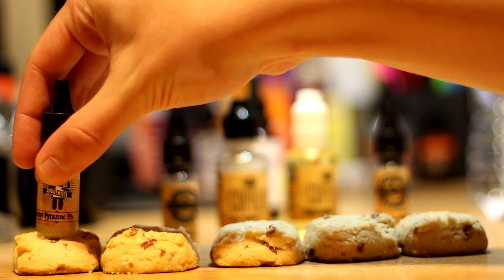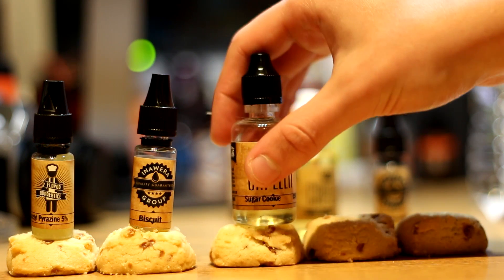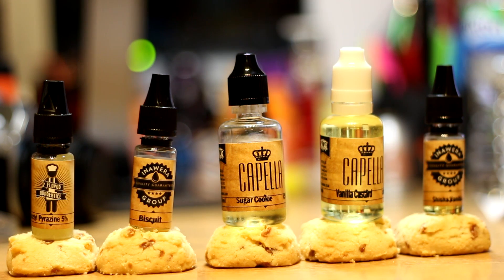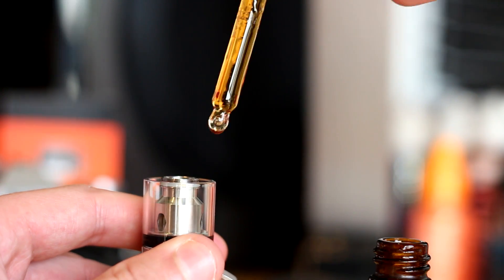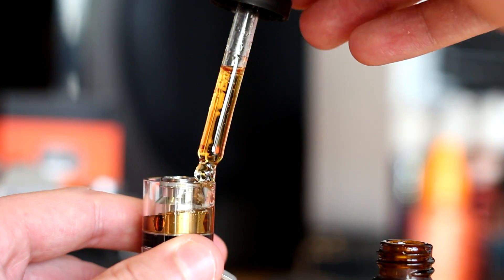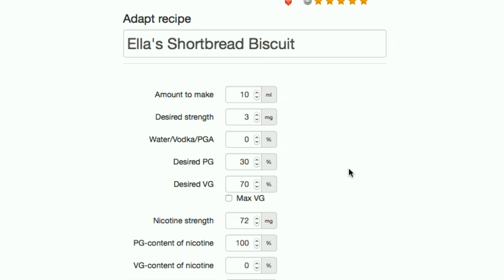The 5 flavours you'll need are 5% Acetyl Pyrazine by TPA, Biscuit by Inawera, Sugar Cookie by Capella, Vanilla Custard by Capella, and Vanilla Shisha by Inawera. Something worth mentioning is that this is not a heavy flavour profile. Overall, the flavour total contributes to only 9% of the mix. I have found that it's very difficult to make this recipe in a quantity below 30ml due to the low flavouring percentages, so just be aware of that before you start mixing.